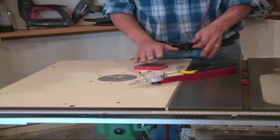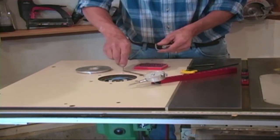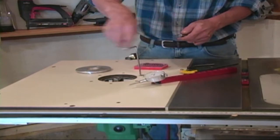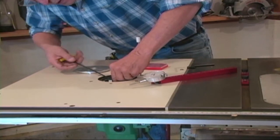If I wanted to check the runout in my router column, what I would do is simply drop the pin down into my router and lock it down.